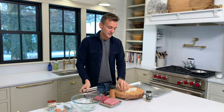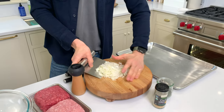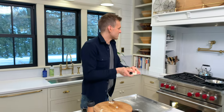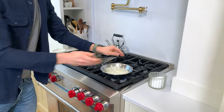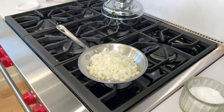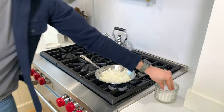To start, I always like to take my onion — now, mom didn't do this, so mom, if you're watching, sorry. She'll come over in a minute and tell me. But I like to sauté this first because I think it takes a little bit of that rawness off. I'm gonna let that sauté in some olive oil.